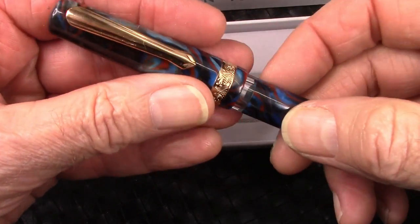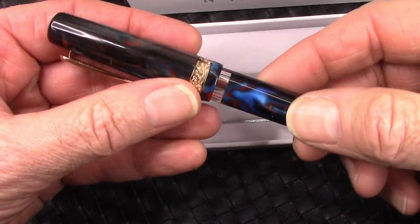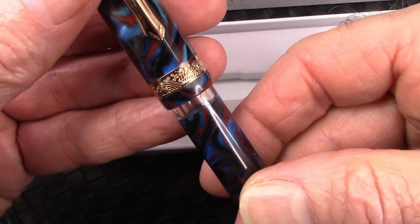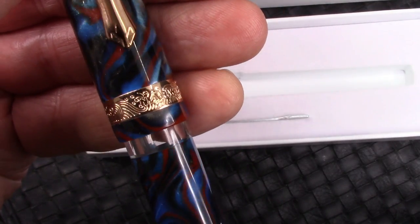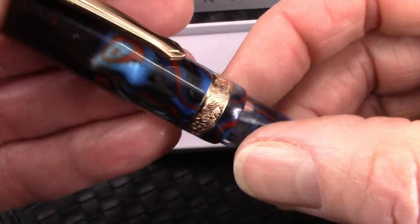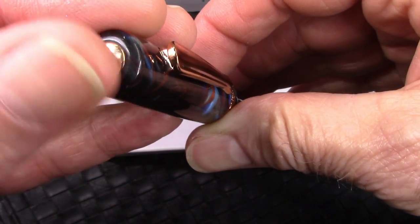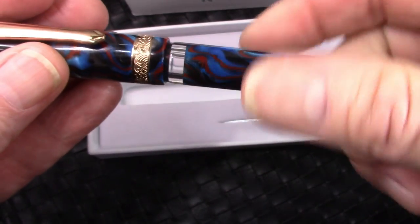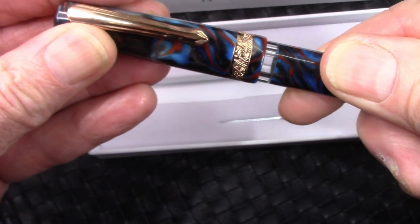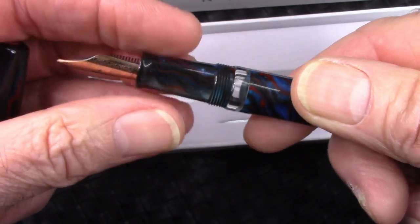Feels good in the hand — feels as good as any other pen that I have. Has some good weight to it also. I like that cap band engraving there, just done well. Good, solid, substantial clip. Very well made. You have a little metal insert there at the top finial. Nothing at the bottom, and of course it's a piston filler blind cap. The cap unscrews with one, two, a little bit over two turns.